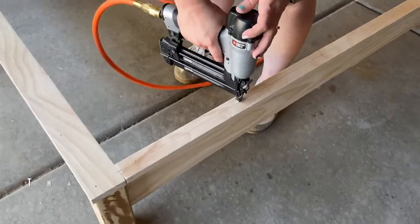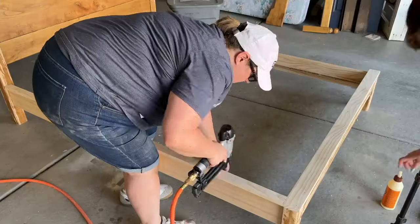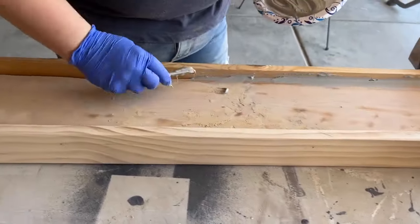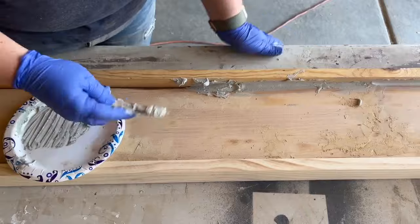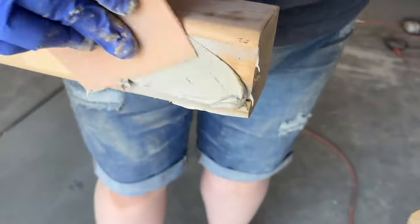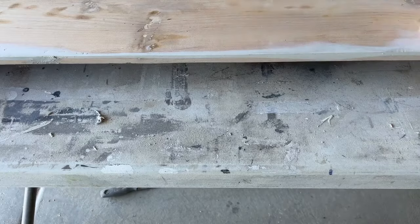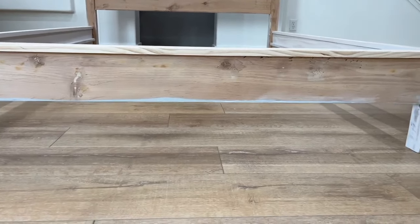If you're still watching, thank you — you are a true DIYer at heart. We used wood filler on most of the bed for small holes, then used Bondo to straighten out the bottom edge of the footboard and smooth the very textured legs. Once sanded everything smooth, we were left with basic, simple, clean lines like the Pottery Barn bed.